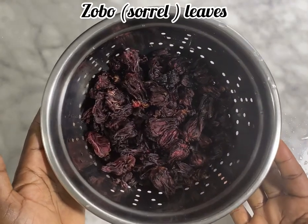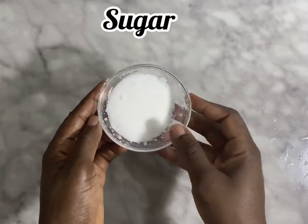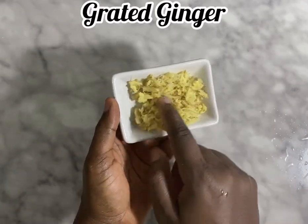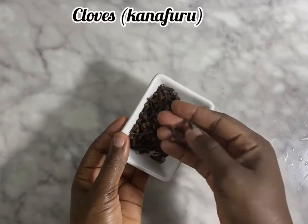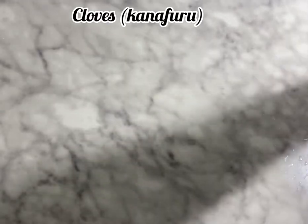We're going to be using the Zobo leaf — the Sorrel leaf — and also pineapple back. You can also use pineapple, that's fine. That's some sugar; the quantity depends on how much you want. That's grated ginger, just to release the taste. That's cinnamon powder — you can also use a cinnamon stick, and it's optional. And that's cloves, for that unique taste.